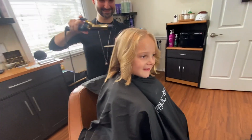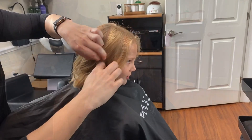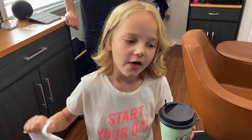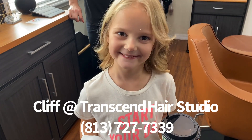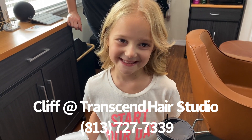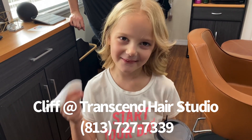It's really cool, it's exactly what you wanted. I love my new haircut! Thank you so much to Cliff. Subscribe to my channel and more other kids.